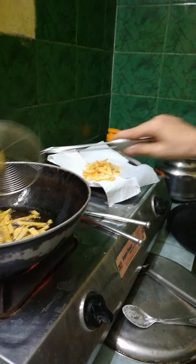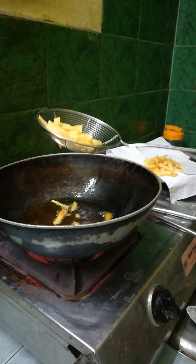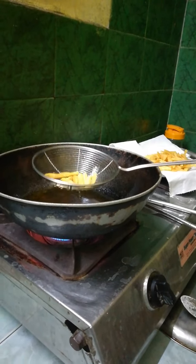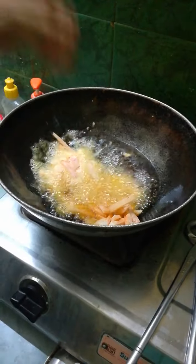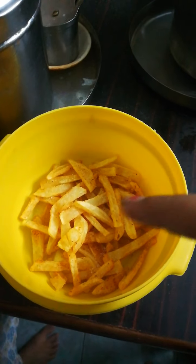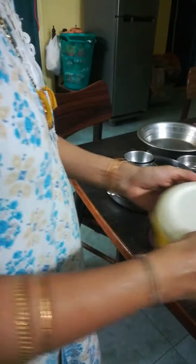After the chips get fried, take them and keep them on a tissue plate. It's the second trip for me now. Sprinkle some salt on these potato chips and shake them well. You'll get crispy potato fries if you like.